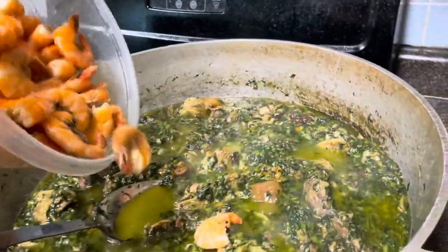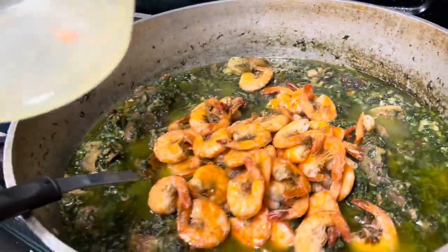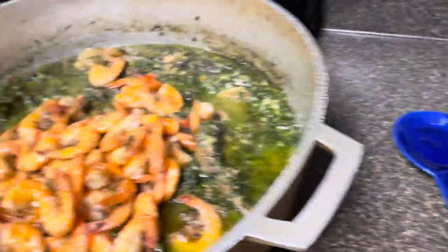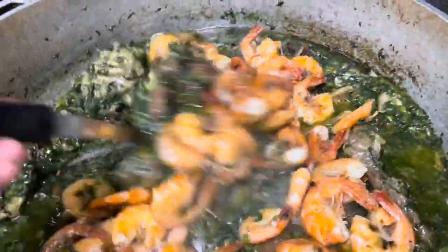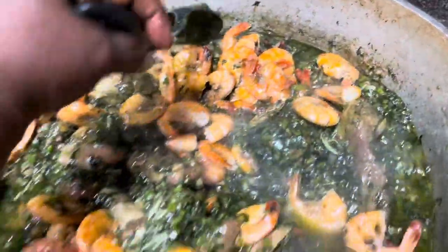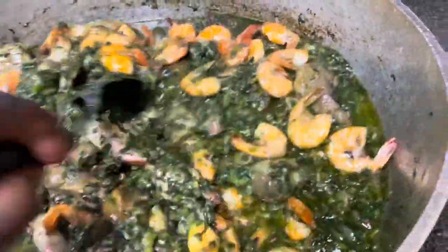Okay, so I'm about to add the shrimp — there's lots of shrimp. I'm adding all of it in there. The soup is almost dried so I'm adding the shrimp in now.